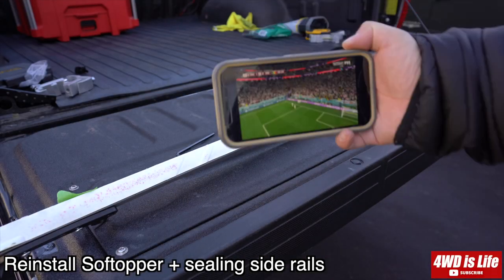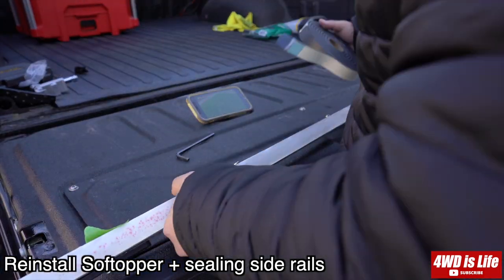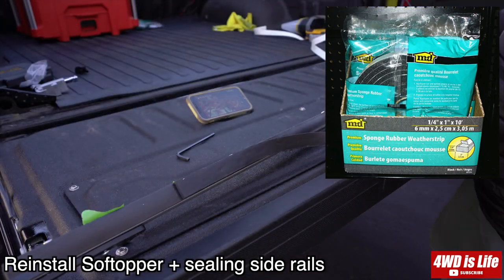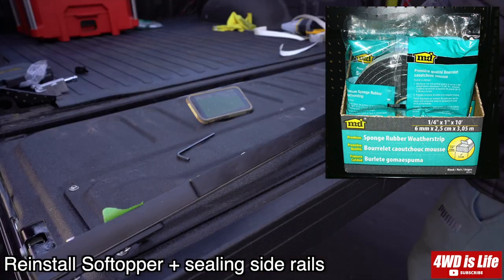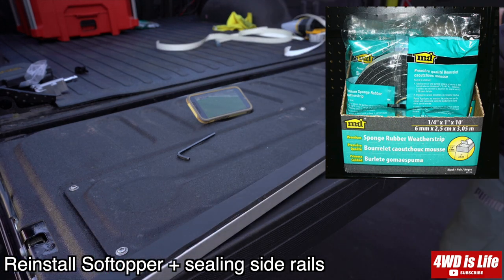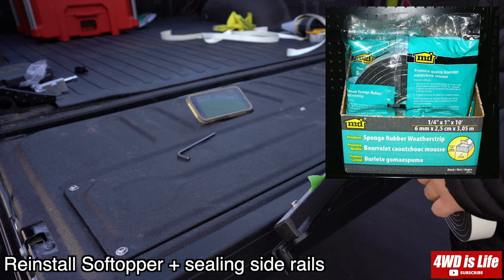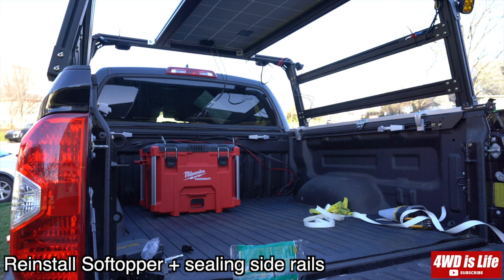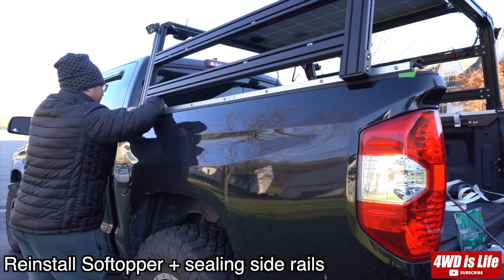Next, to put the soft topper back on, we need to put the side rails back onto the truck. Since the bracket sits underneath the rail, there would be a gap if you don't add weather stripping. So here I'm adding another layer of closed-cell foam weather stripping I got from Amazon — I'll provide a link in the description. You can see I left a gap in the second layer of weather stripping where the rack bracket goes under the rail. Then put the rails back onto the truck on top of the brackets so the bracket fits underneath the rail. Tighten the C-shaped soft topper rail bracket and do the same on the other side, making sure the rail is back where it was before you removed it.